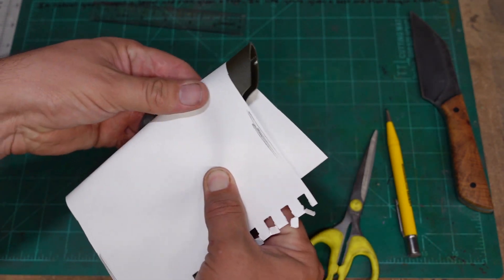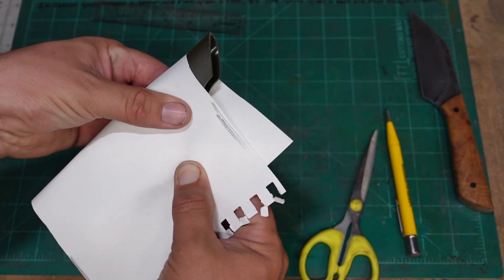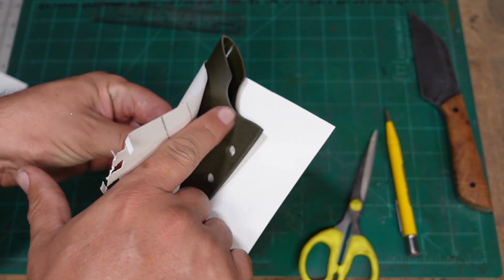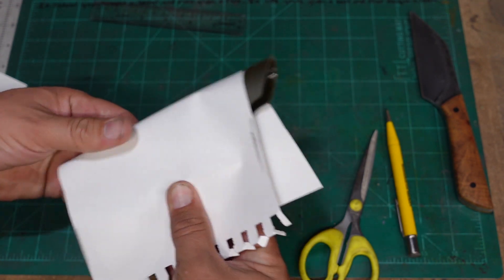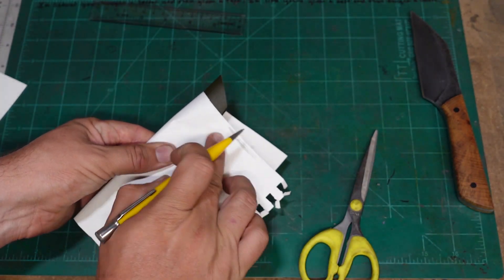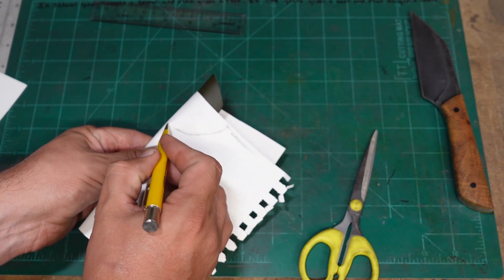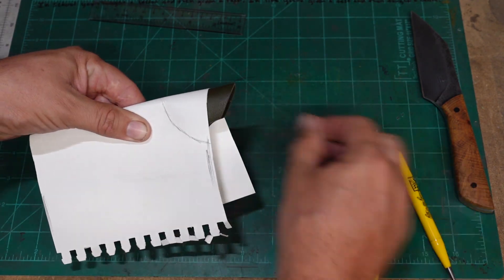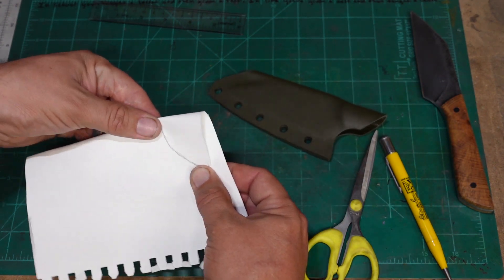I'm going to pull the leather down tight on here and figure out where this piece is, because I'm going to wrap it around. Pull it tight, then pull this out and crease it.